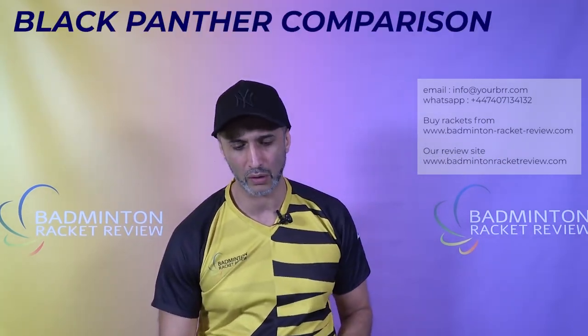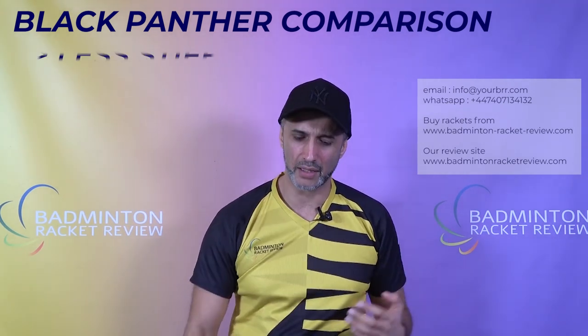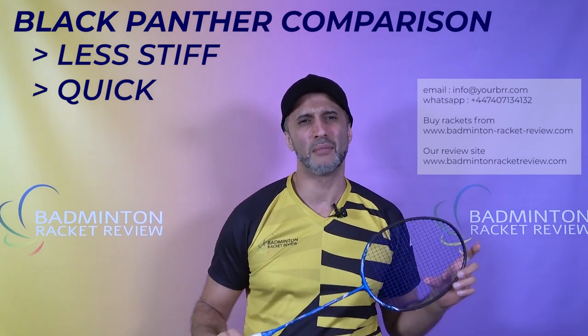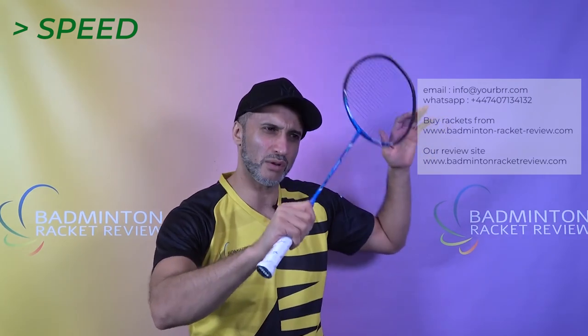How does it compare to the Black Panther? It's a totally different ballgame — the Black Panther is a beast, 4U or 3U, and they're slightly harder core and stiffer, but more stable. This is as quick as the 4U Black Panther, but the Black Panther has that lethal combination of being good in everything it does. This racket is more about speed, drive rallies, and getting into position to play deceptive shots using that airspeed. That's the kind of player who will be looking to buy a racket like this — a player with strategy, not relying on pure raw smash power.